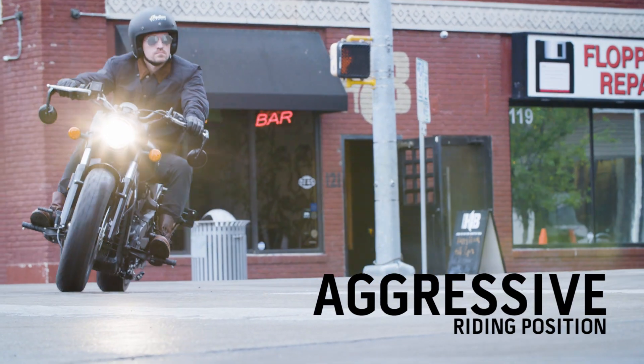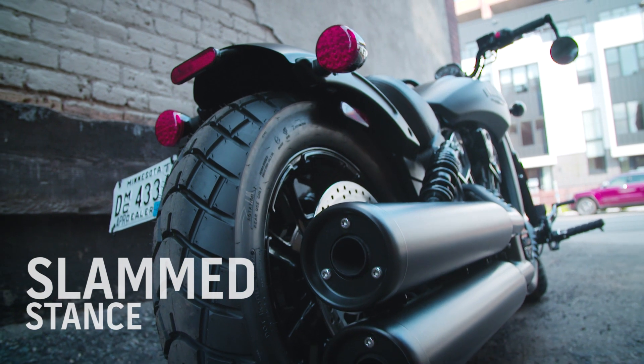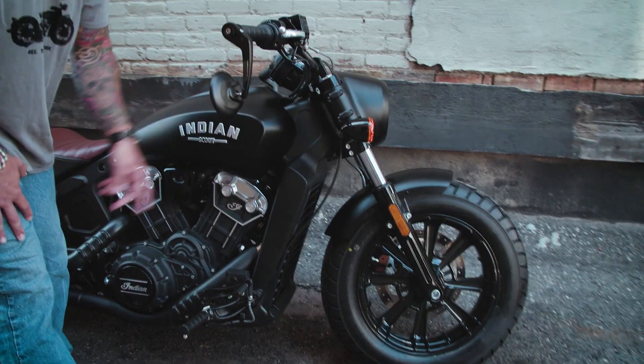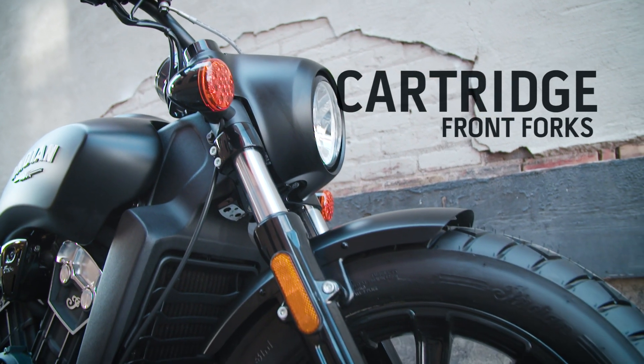We talk about slammed a lot with this bike, and here's why. Indian has dropped the rear suspension by an inch. They've also added these really trick cartridge front forks that are going to make handling uneven and different types of terrain a lot more comfortable.